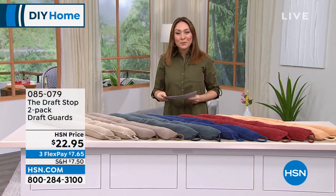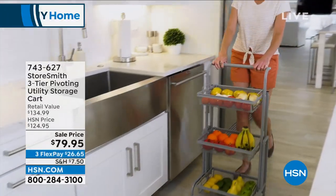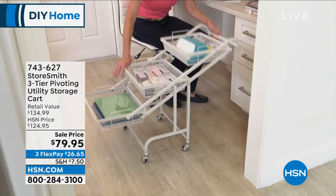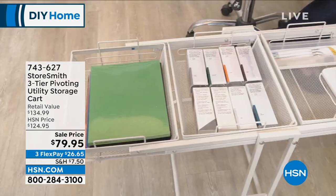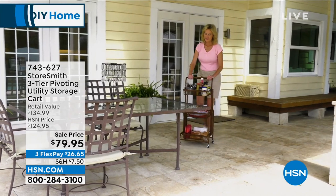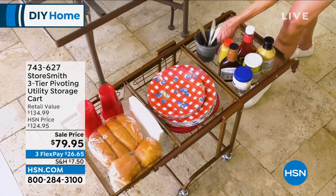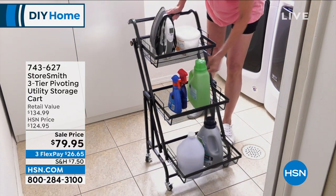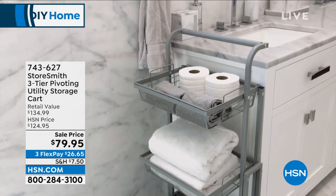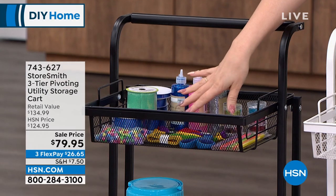I have a deep discount on a fan favorite — the StoreSmith three-tier pivoting cart. Do you see how it's kind of laid out? This is the same cart. If you want it completely upright with all three tiers you can do that — take the little toggle on the side and you can lay it flat, in between, or like a set of stairs. The baskets can come completely out, so if you don't want to bend over or want to take an entire basket somewhere, you can do that. Beautiful mesh baskets.